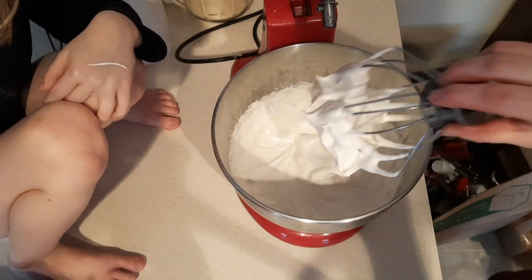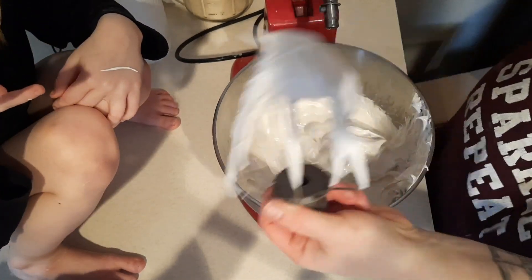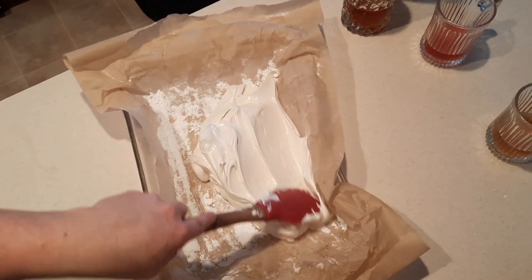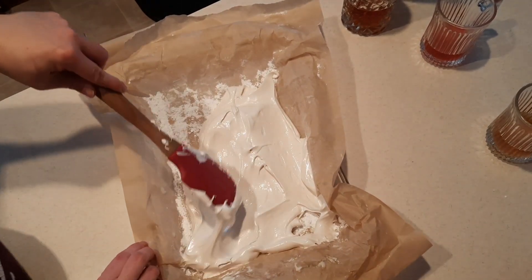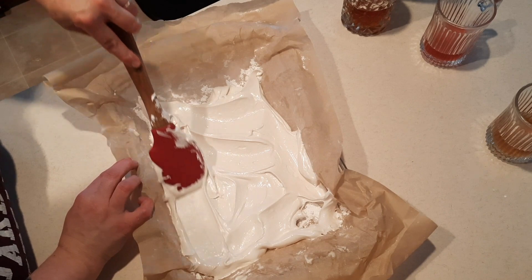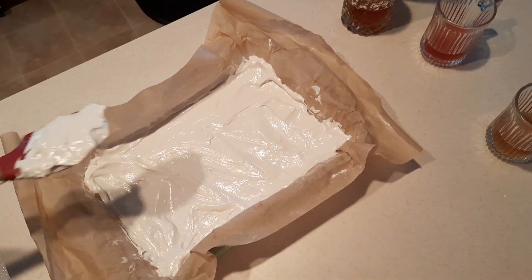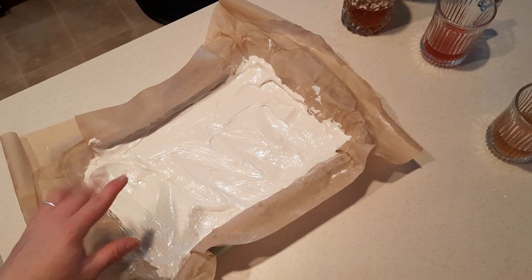Now this is ready to go in our pan. You want to work quickly because it is going to keep setting up. You can easily double or triple this batch and put it in multiple pans. It'll stay fresh for about two weeks, but honestly I've never had it last more than a couple of days. Try to get it as even as possible for more uniform marshmallows.